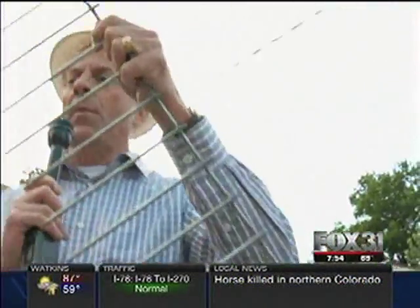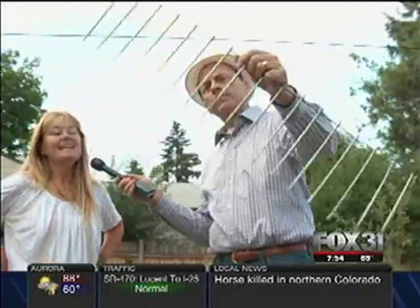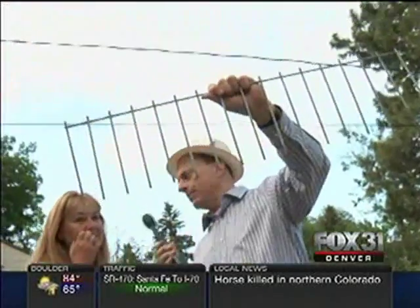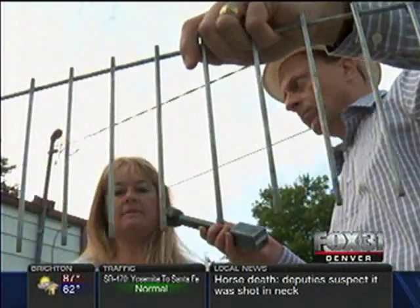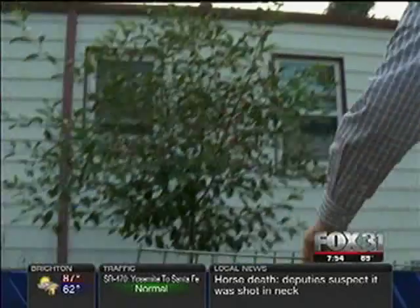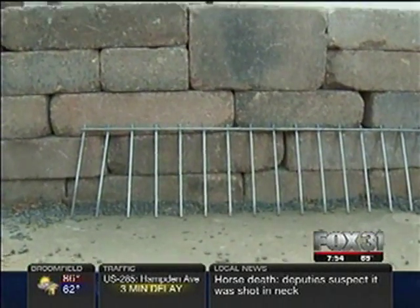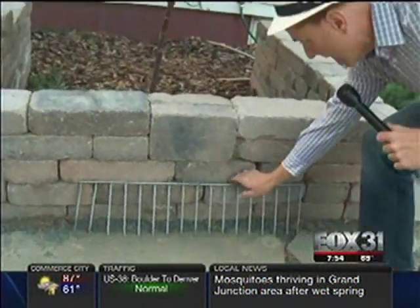The first product is called Dig Defense. It looks like a large comb, but what it does is stop dogs from digging under a fence. You place it down along the fence or around a structure like a shed, pound it into the ground, and they can't dig through it. A lot of dogs love to dig, so this addresses that directly.